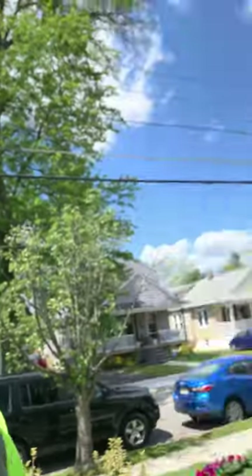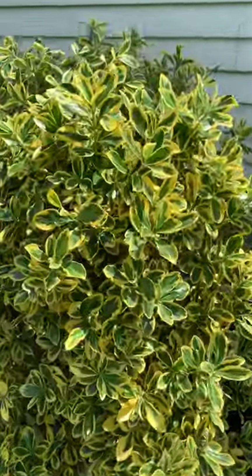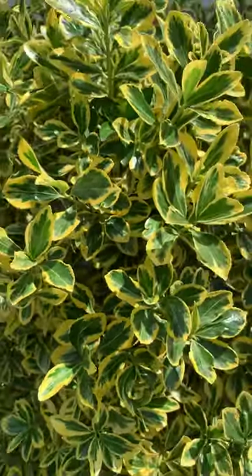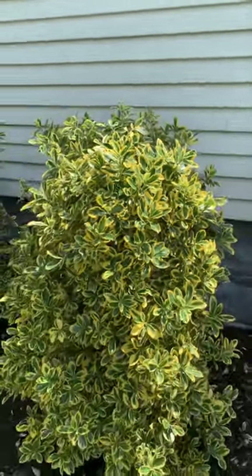Hey, how are you? Beer man and plant man here with a new shrub for you that we haven't seen yet. This is golden euonymus. You see the variegated leaves — variegated means the leaves have a border. There's also a silver king euonymus that has a white border instead of yellow. They have the same growth habit; these are moderate to fast growers.